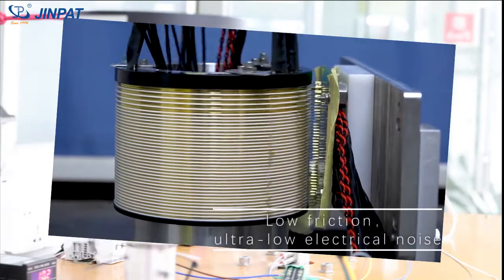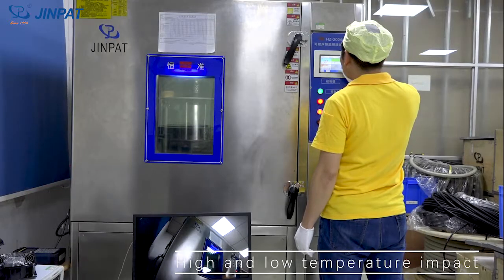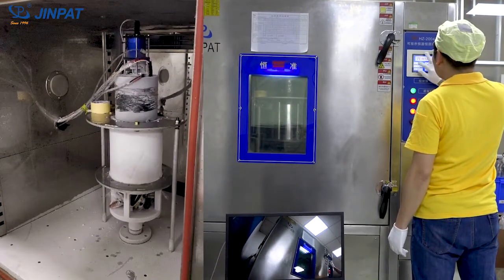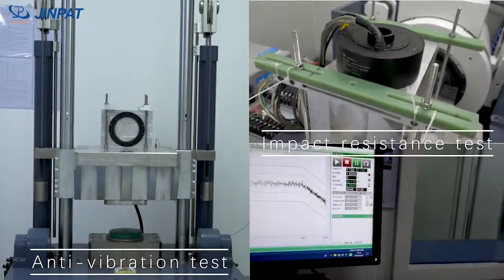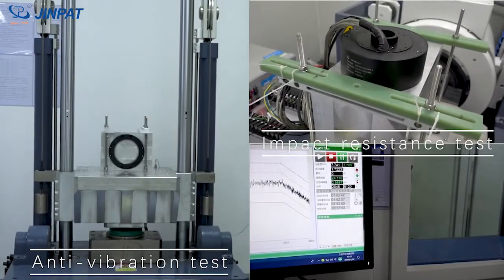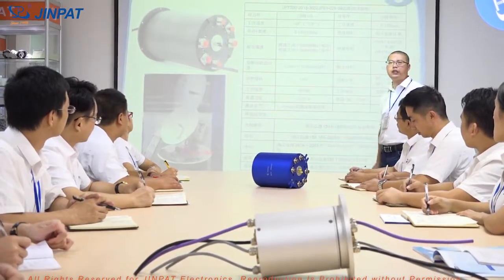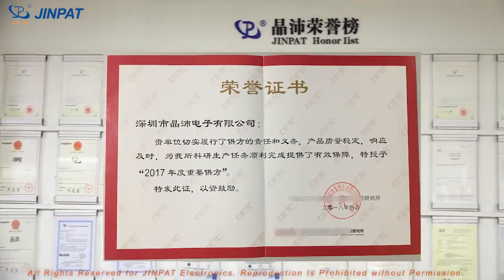The Ginpat radar slip ring uses gold-to-gold contact, which has low friction and ultra-low electrical noise. It has strong environmental adaptability and passes high and low temperature impact, anti-vibration, impact resistance, heat resistance, and salt spray resistance tests. It fully meets the relevant standards of GJB 150.